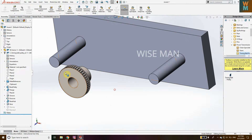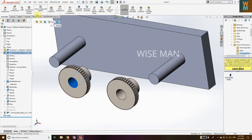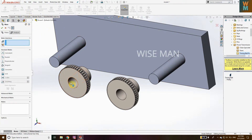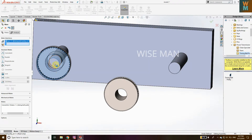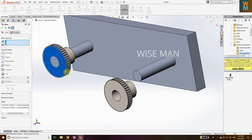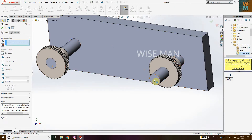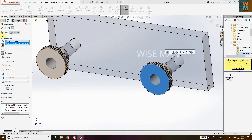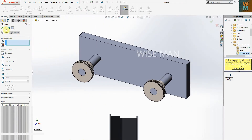Now select this pulley, hold the Ctrl key, and drag your mouse by clicking — this copies the pulley. Now we have two pulleys. For mating, go to Mate, click the Mate option. Click the inner circle of the pulley and the shaft circle and make it Concentric. Then click this face and the face of the shaft and make it Coincident. The pulley is now rotating. Do the same for the other pulley: inner circle, make Concentric, then top surface, make Coincident. Both pulleys are now mated with their shafts.